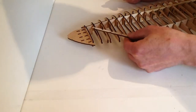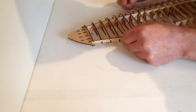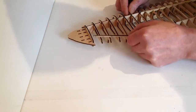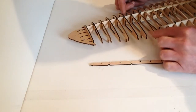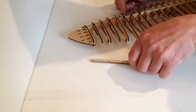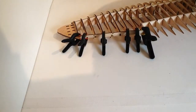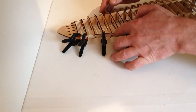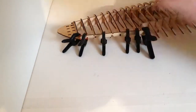Take your rear spar and just test fit that in position so you've got a good feel of how that's going to go. Then get your glue ready and place your glue on the ends of your reinforcement ribs, then place your rear spar into position. As you can see, we've placed some clamps on the edge of the ribs — just allow that to dry, making sure that everything is nice and neatly into position.